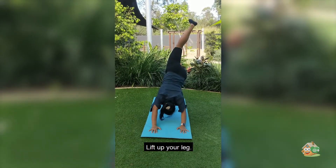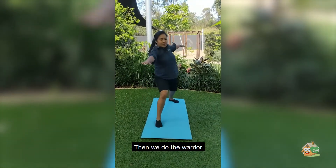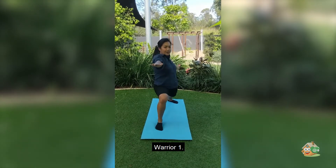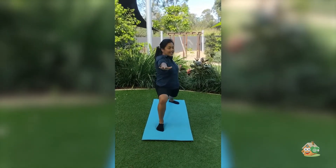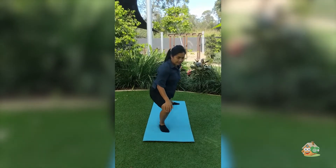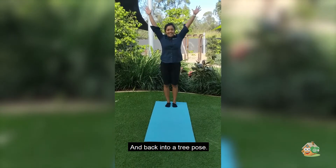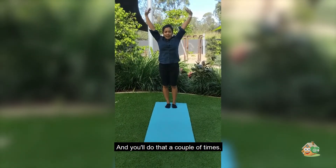Lift up your leg and we do a warrior. Warrior one, warrior two, and back in the three pose.